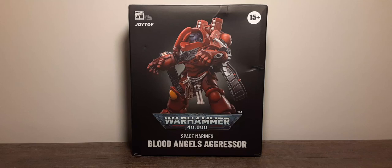Welcome back to Blast Guys Reviews. In this review we're going to take a look at the new Joy Toy officially licensed Warhammer 40k Space Marines Blood Angels Aggressor 1/18 scale action figure.